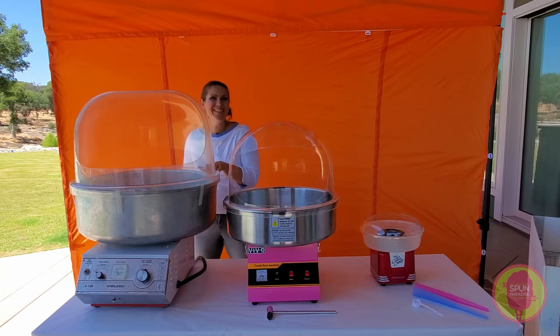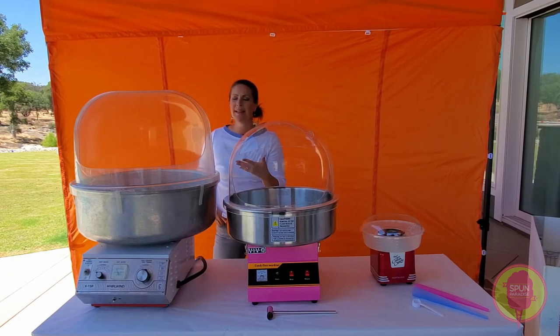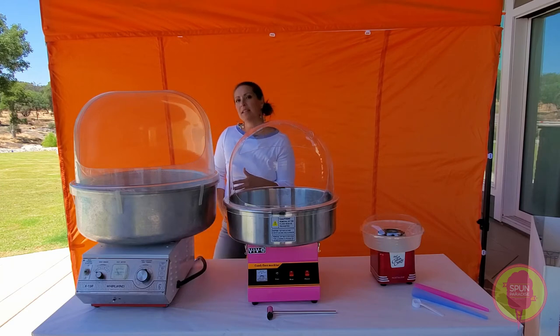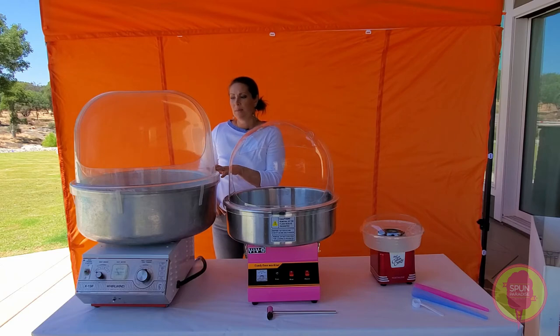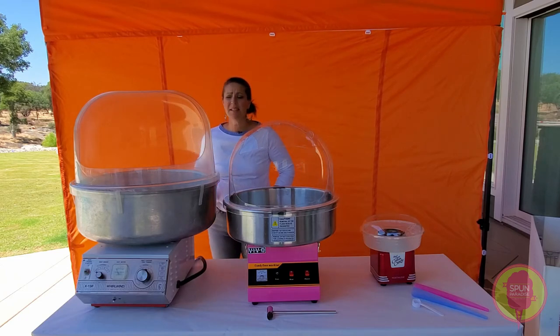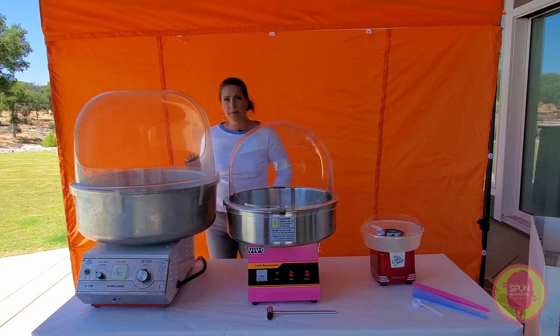We are going to move on to the Gold Medal Whirlwind. I love these machines. This particular one is from the eighties and still runs like a champ. It's run for 24 hours straight, for seven days solid, for high volume manufacturing for us, as well as our other Gold Medal Whirlwinds.